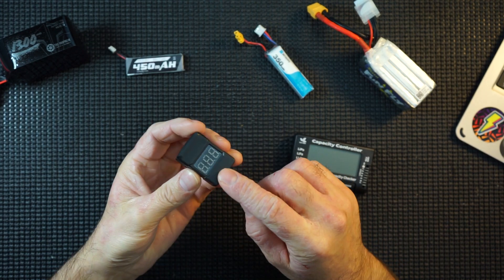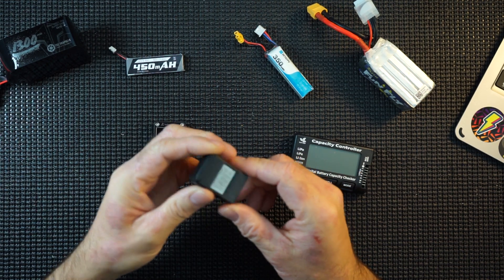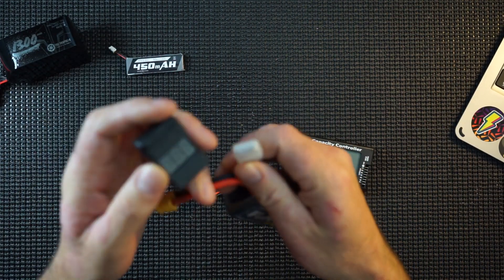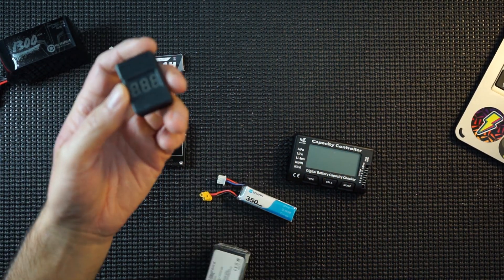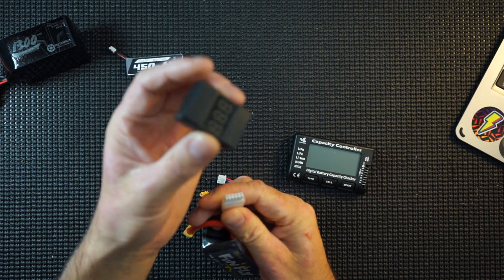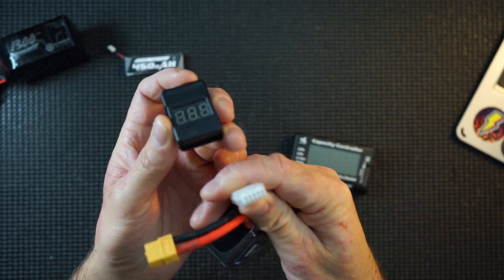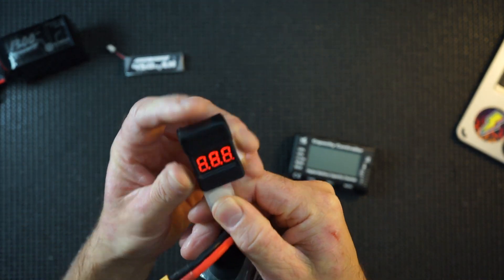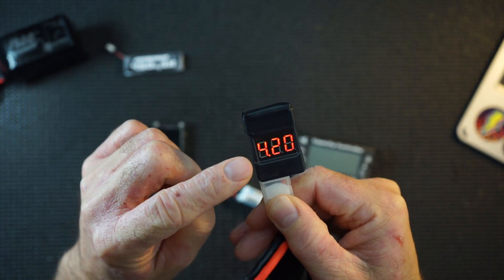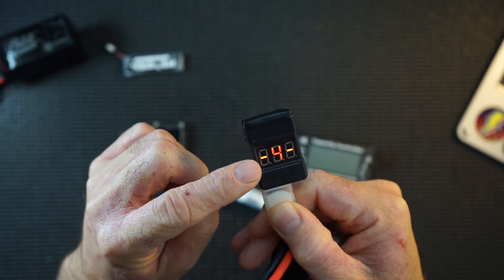This is the BX100. This is the cased version. You can buy it without a case and this is a very basic tester but it is pretty much all you need. This one has another use where it's supposed to set off an actual alarm when your LiPo gets low, so you can actually leave this on your LiPo. Use your balance lead, get it lined up. There you have four cells total.